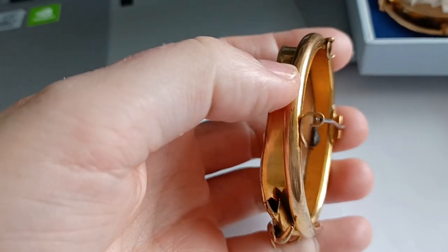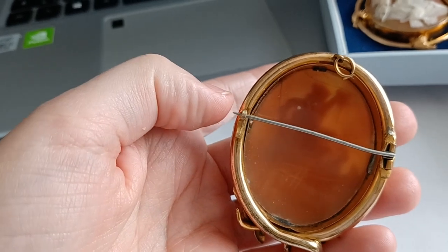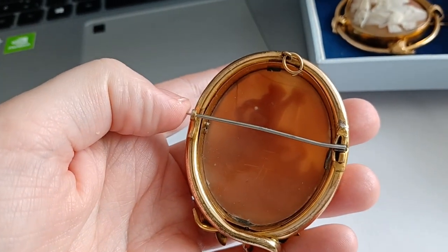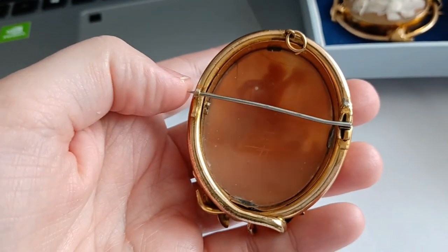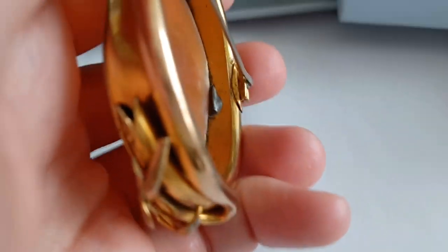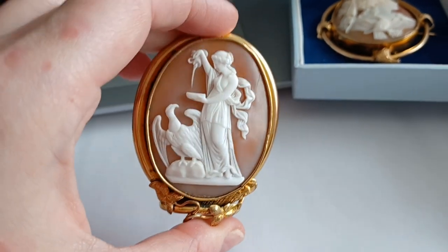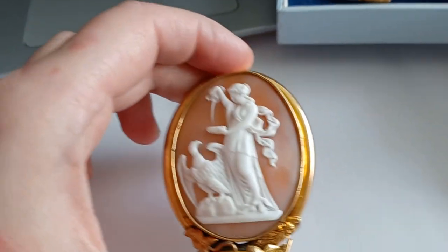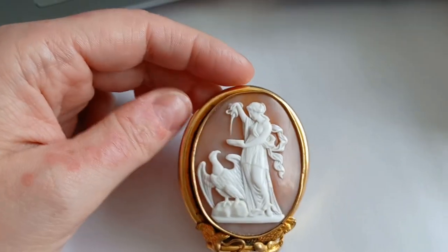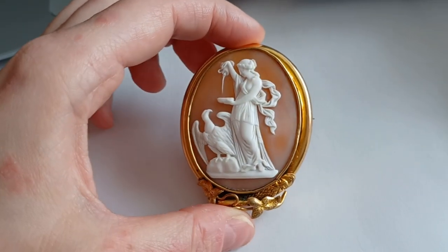Sorry, there is a little lint on it. You can see it has a C-clasp and a protruding needle, but I suspect the needle was maybe changed at some point. The depiction on this cameo is a very, very classical, typical subject that was chosen for cameo carving.